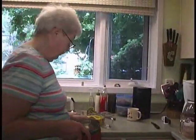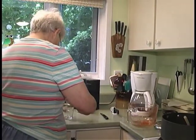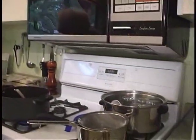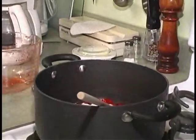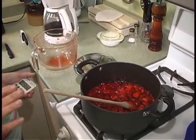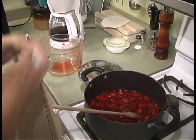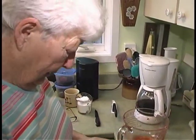Only put half the sugar in to start. With four cups of berries, you put in two cups of sugar initially. Bring it to a rolling boil — a rolling boil is one that cannot be stirred down. A little boil you can stir down, meaning if you stir it, it would stop boiling. With a rolling boil, stirring won't stop it.